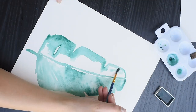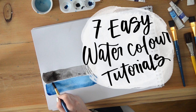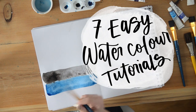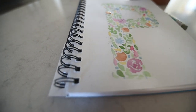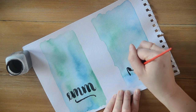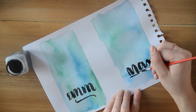Hey guys, Colleen here, DIYer behind lemon thistle.com. Today I am excited to round up a bunch of my favorite watercolor DIYs that I have shared over here on YouTube and other parts of the internet. These projects are all super simple — I would consider myself a beginner at watercolor, but I just have so much fun with it. Some of these pieces make for beautiful home decor or party decor.